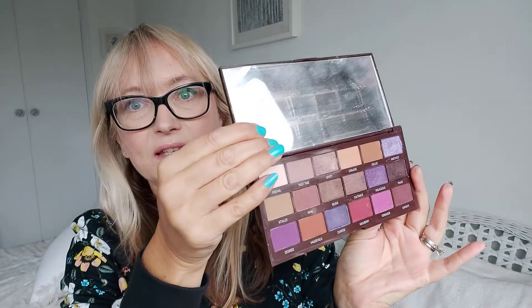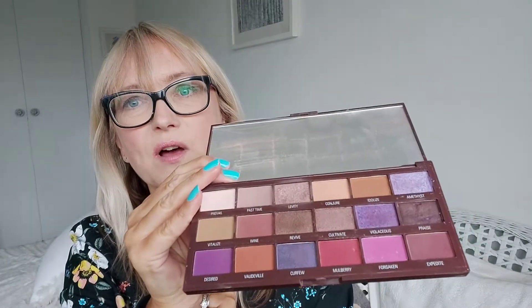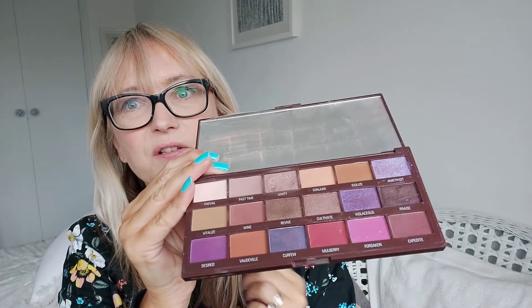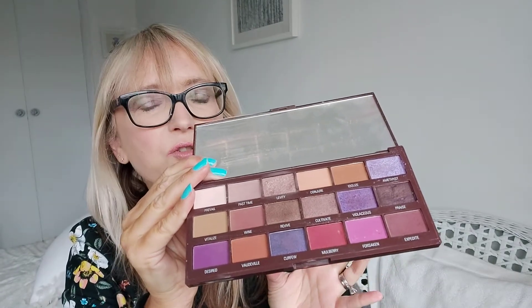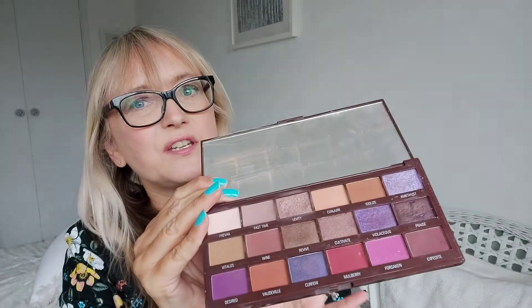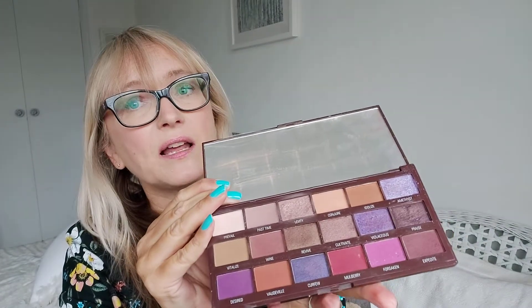Next, another one that's great with blue eyes — simply called Violet. As you can see, I've used these quite a lot. Lots of purple tones, lots of pinks, quite a few neutrals — really easy to use, great with blue eyes and green eyes as well. That's Violet.